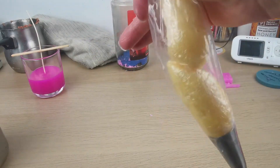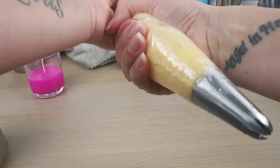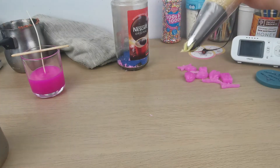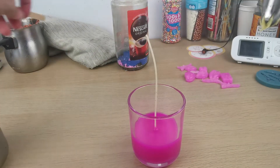Always remember — test your piping tip first on a spoon or another surface, because it might be too liquidy or too hard and it won't come out nicely.